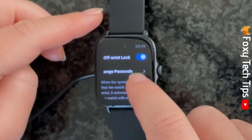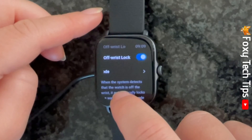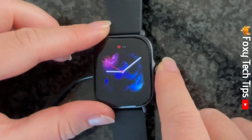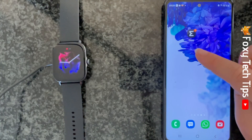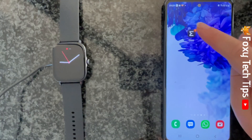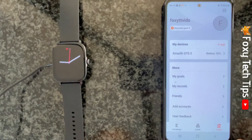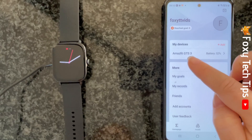You can also set up the Off Wrist Lock for your watch from your phone. To do this, open up the Zep app on your phone and tap on Profile in the bottom right corner. Then tap on your watch's name under My Devices.